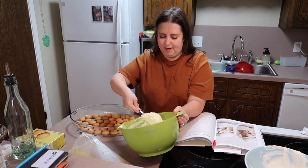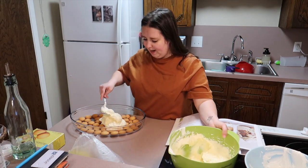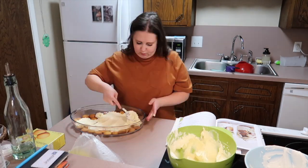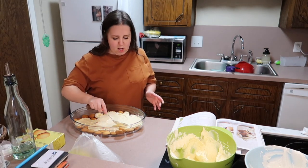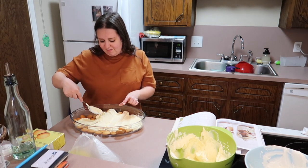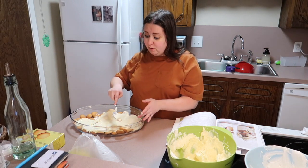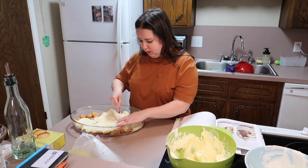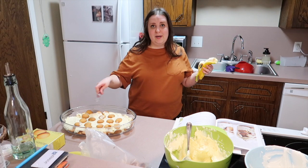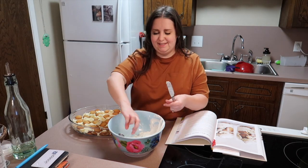I think I just have to layer this a bunch. Because of how this is, I'm not sure how well it's going to layer, so we're just gonna try our best. We're gonna make banana pudding how mama knows how to make banana pudding. I'm gonna go my own way — sorry Jojo! I'm gonna do some layers — bananas, banana pudding — and I'll come back when it's the last layer.